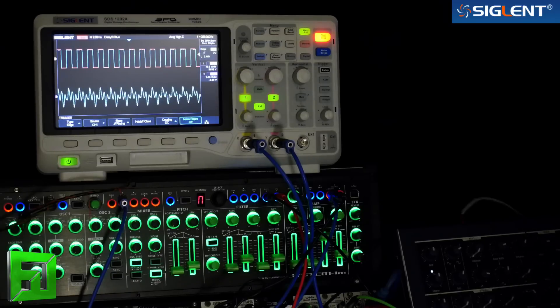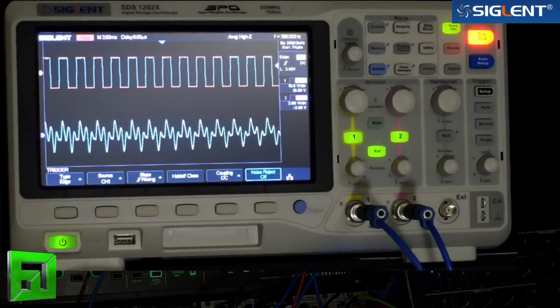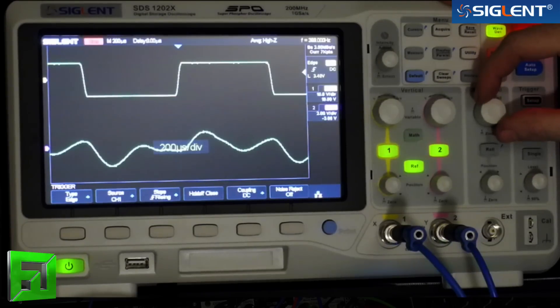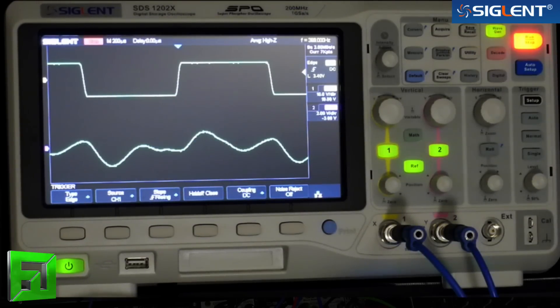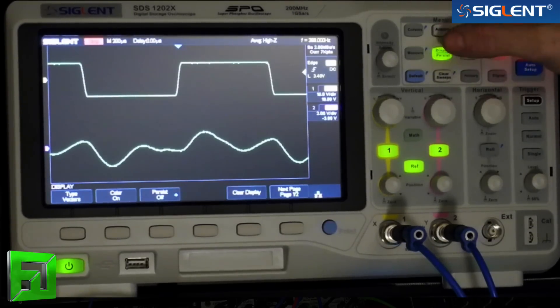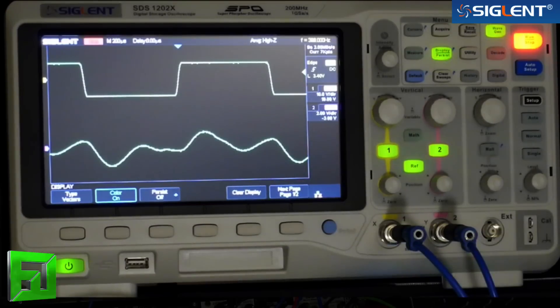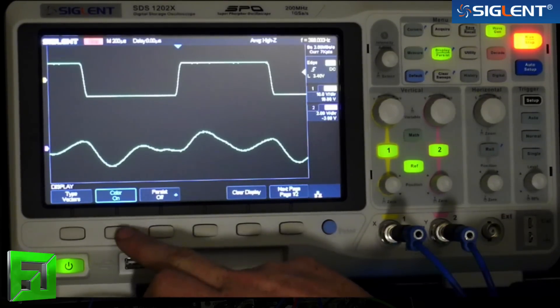An advantage of a digital scope like this over an analog is that you can freeze your waveforms and dive in to check them out. Let's say you're looking at something like a kick drum and you want to really find out what it's doing, or maybe you were working on a sequence and found a filter doing something interesting at a particular part. You can freeze that waveform and zoom right in. The display is colored — that's the color grading. Red indicates the most consistent areas of the waveform, while blue is the less frequent areas.